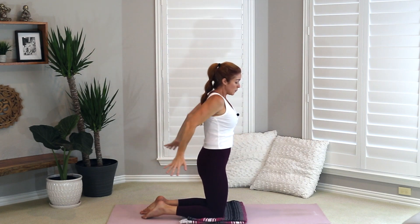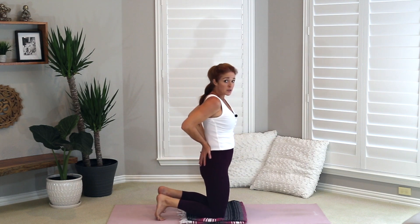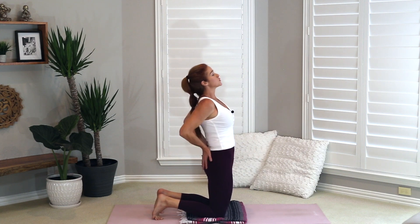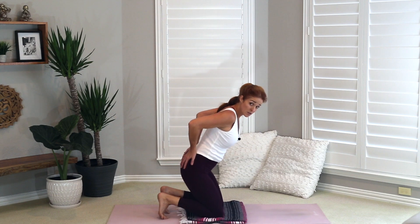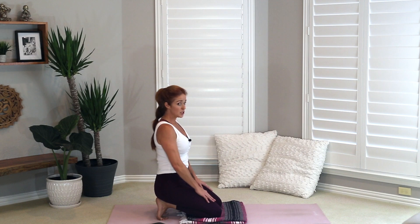Coming into camel pose. Bring your hands around onto your backside like you're putting them into the back pockets of some jeans. Tuck your toes under — it will help with balance. Squeeze your elbows together behind you, squeeze your glutes to protect your low back, push your hips forward, get that stretch on those round ligaments, and lift your throat up to the sky. Take a nice deep breath, then exhale.